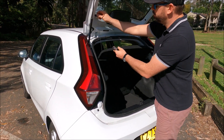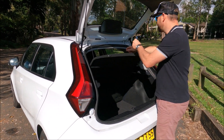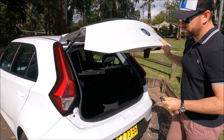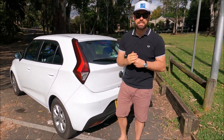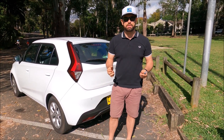Then we go ahead and put our parcel shelf hooks back on. That's how easy it is to remove and replace the rear light cluster and the bulbs of a 2020 MG3.